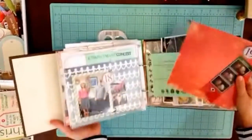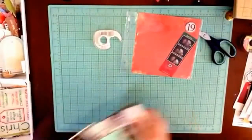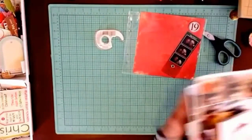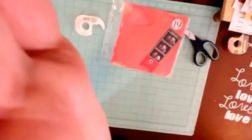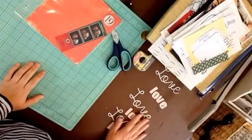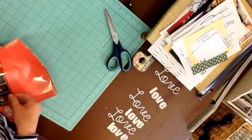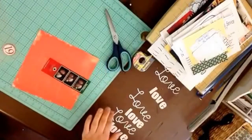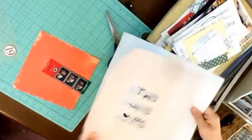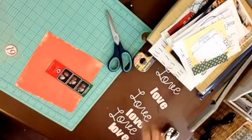This is my book so far — it's an eight by eight album from American Crafts. I watched a video called 'Double Take' by Lisa Dickinson, and she did cut files on the Silhouette Cameo. I did similar cut files, but instead of cutting them out of different pieces of paper, I cut them out of the same paper but used lighter colors so I can use my Copics to color those letters.